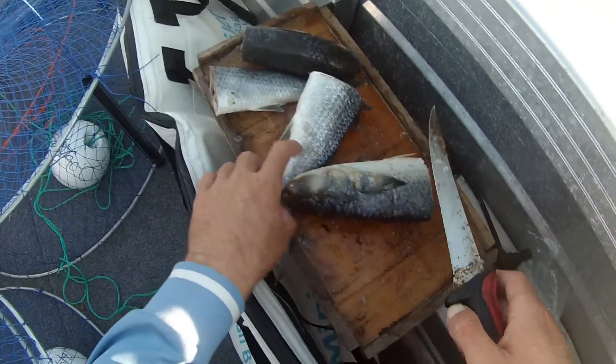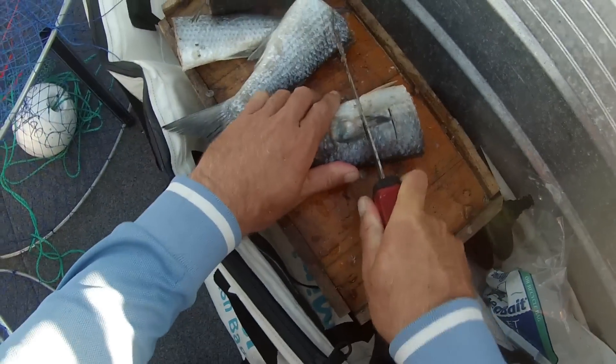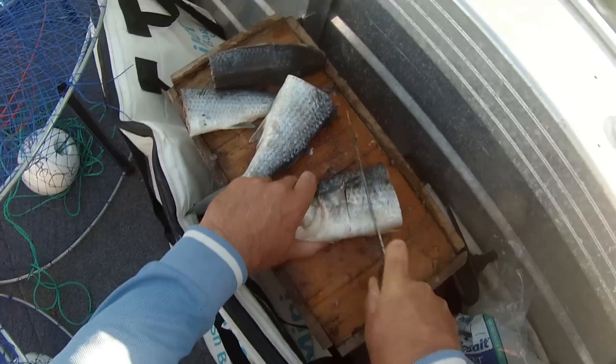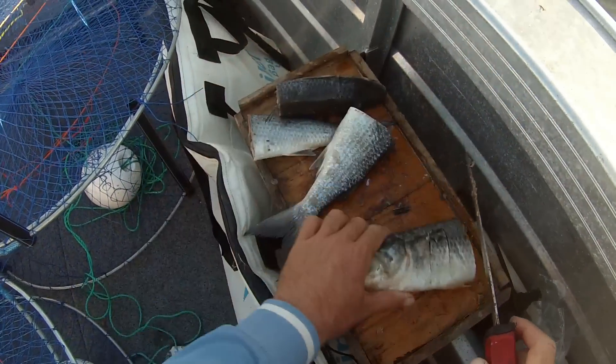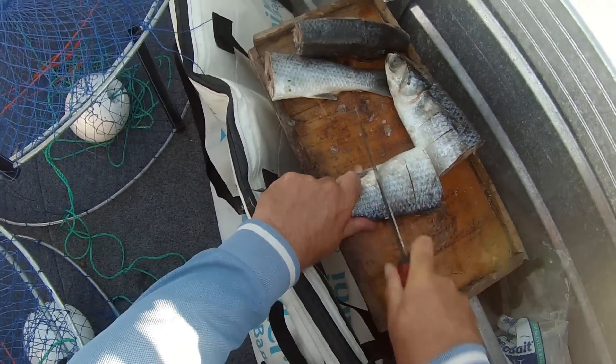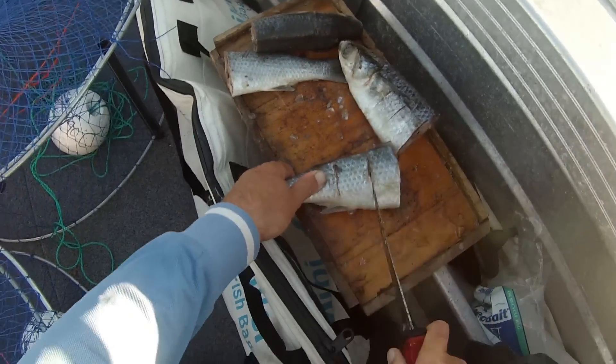All right, just got the mullet chopped in four bits. Now just going to put a couple of slits in there — just a little bit of the scent out, just like that. And then the tail piece, put a couple of slits in it to help get a bit of the scent out in the water.